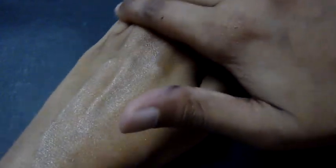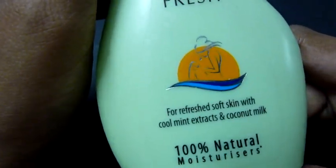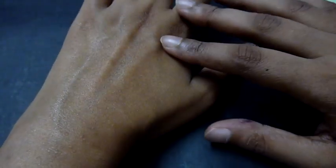It gives a shine at the start but after a while it kind of goes away. As I'm applying it I'm getting a really strong smell — actually getting kind of a rose smell, but the box mentions mint and coconut milk, not rose.